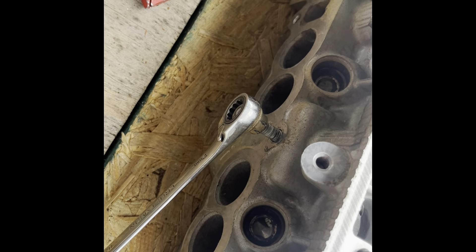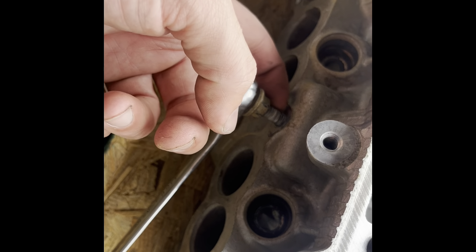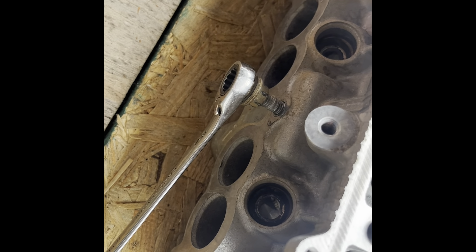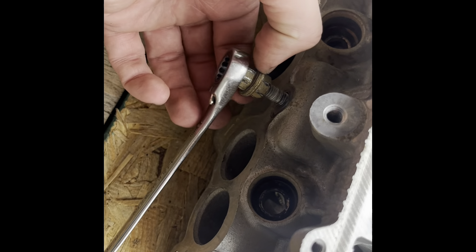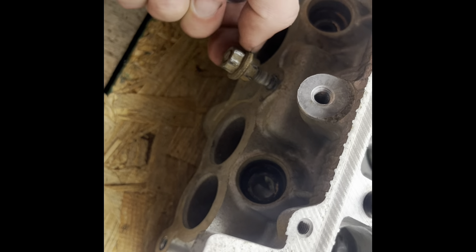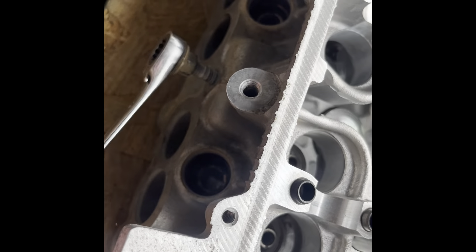Real quick, I wanted to shoot a video and show these are the intake lower intake plenum studs that are in the head, that are in my old head. I had them send back my head, so I guess I left those in there. What I'm doing is I'm taking the two nuts and I'm tightening them against each other so that there's a lot of tension on them. So now, with that, I can just take it off like that.